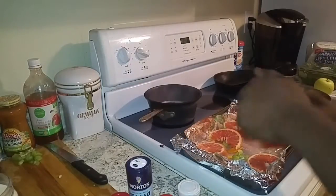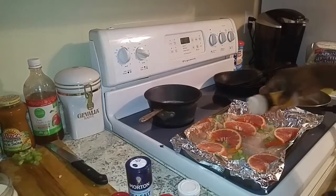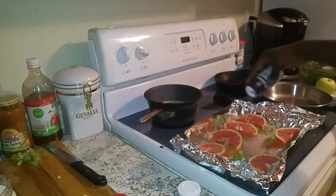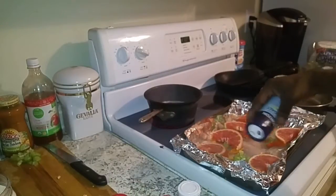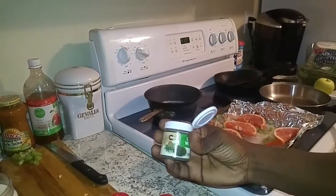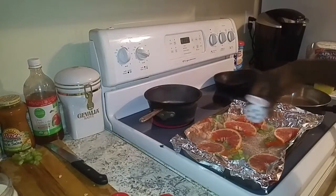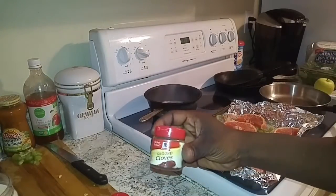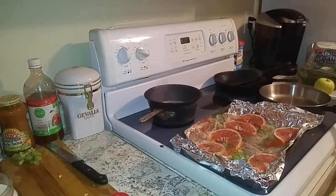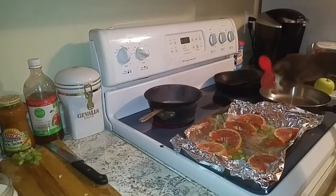Alright, now it's time to season this fish. Got some onion powder here — give it a couple quick shakes. Got some sea salt, always better than regular table salt. Got some dill weed — I like dill weed, it brings out the freshness to me. Next, got some ground cloves — this makes it a little bit sweeter, not too much. And a little bit of curry powder for a smoky spicy taste.